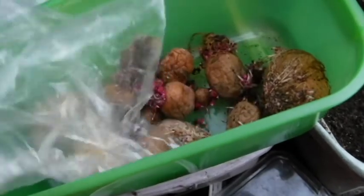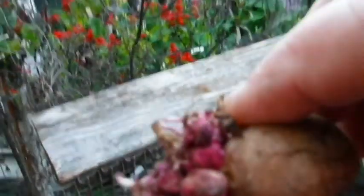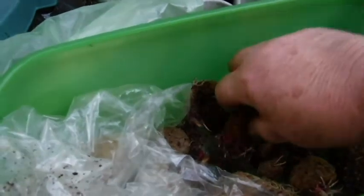These are the potatoes I grew last year. Look at all the little potatoes on that thing — they're all shriveled.